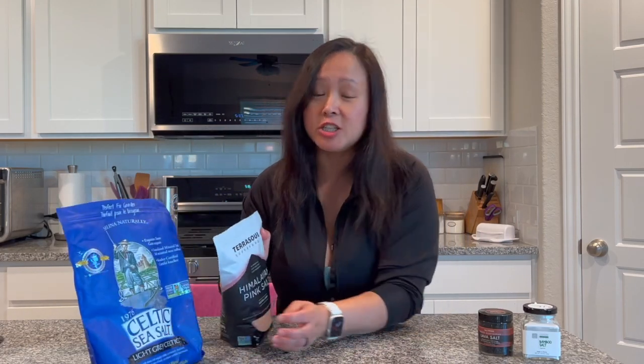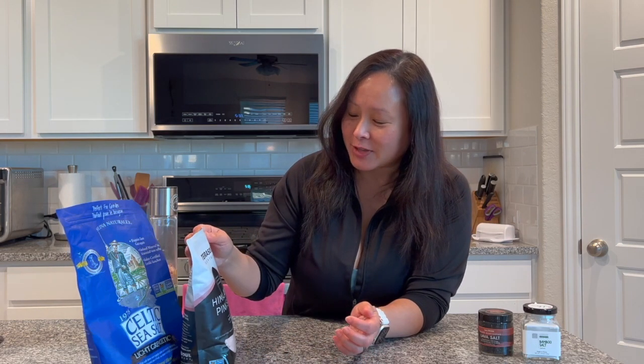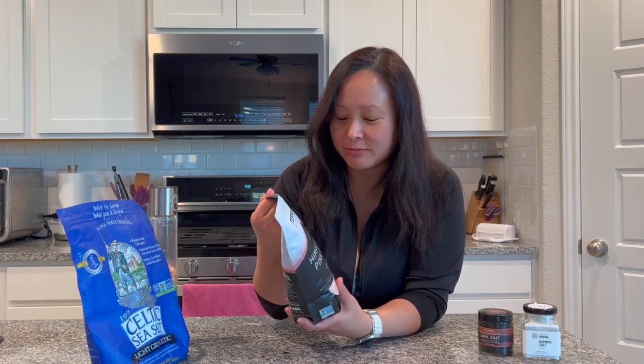Both of them contain trace minerals like potassium, sodium, iron, and some other ones. Himalayan salt is also what I use for my bath salt. So that's another use — if you think you have a big bag of salt and aren't going to use it all, you can use it as a bath salt.